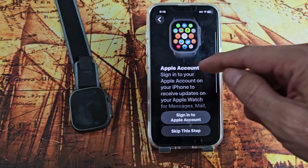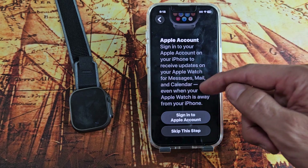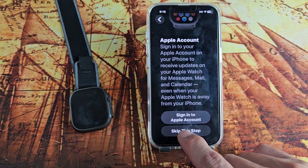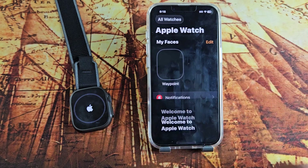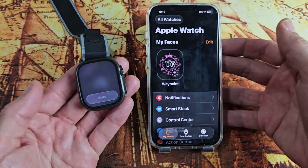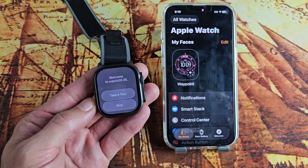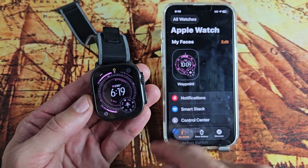Apple account — sign in to your Apple account on your iPhone to receive updates for messages, mail, and so on. I'm going to skip this because I can't remember my password, so I'll do it another time. Welcome to Apple Watch — click 'Done'. From there you're done with setup and you can click 'Start' to take a little tour if you wish. I'm going to skip it.